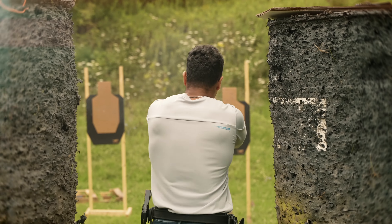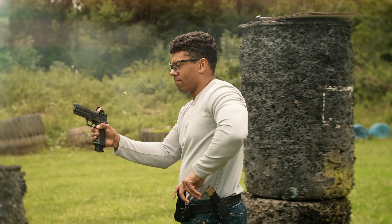Introducing the all-new Velocity OWB Multifit Mag Pouch from Bladetech. This streamlined and versatile mag pouch features a deep speed cut, making for easy mag indexing and faster, cleaner draws.